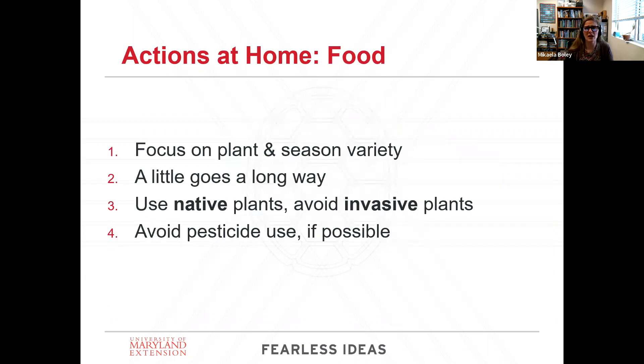The first thing we're going to look at is how you can provide food for pollinators. A good rule to live by is to use a lot of native plants — as much native plants as you can. Avoid invasive plants. The problem with ornamental or invasive plants is that they often don't provide the right type of food source or enough of a food source for our pollinators. Native plants do the best bang for the buck.